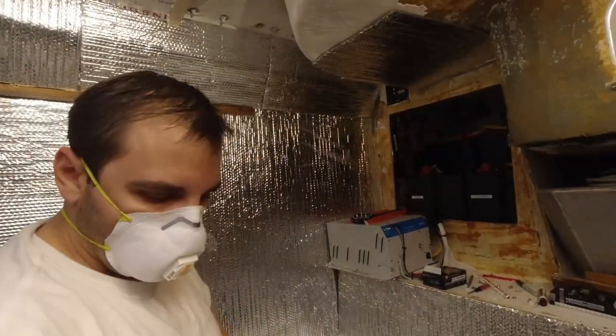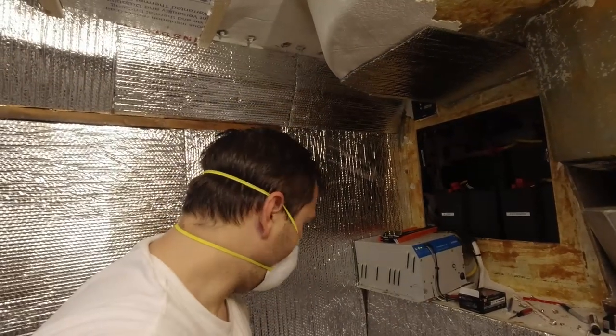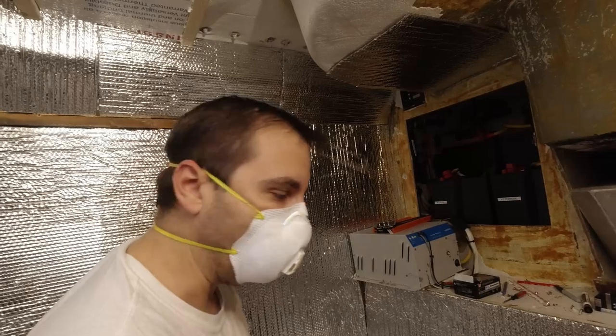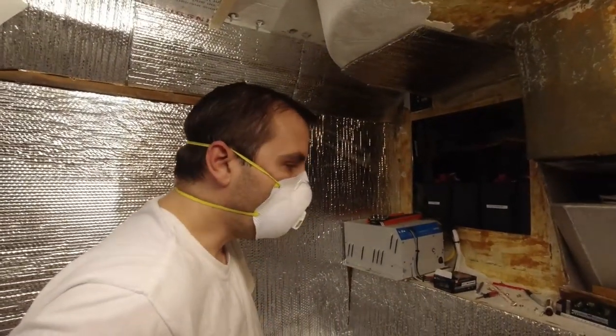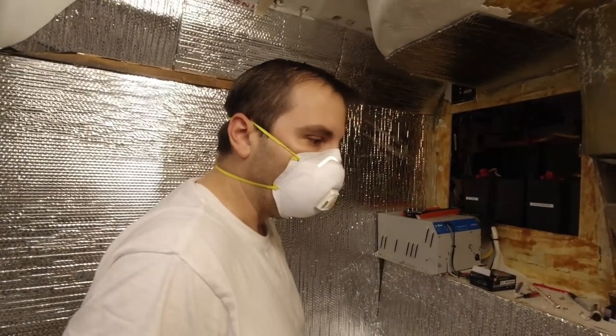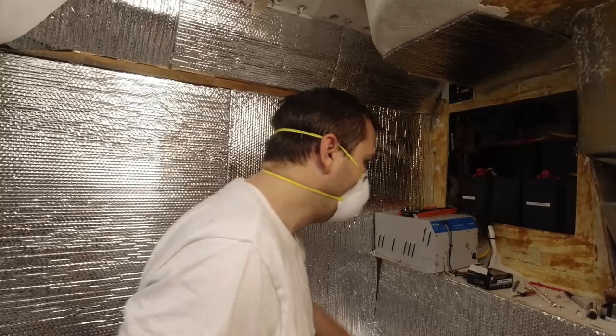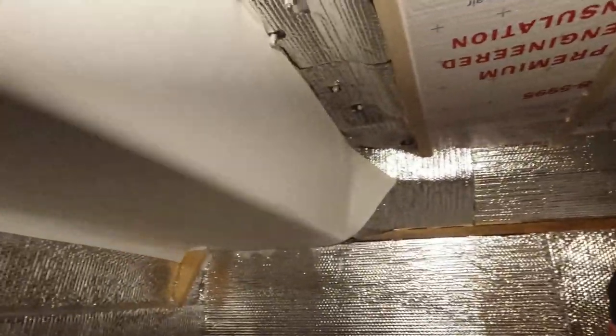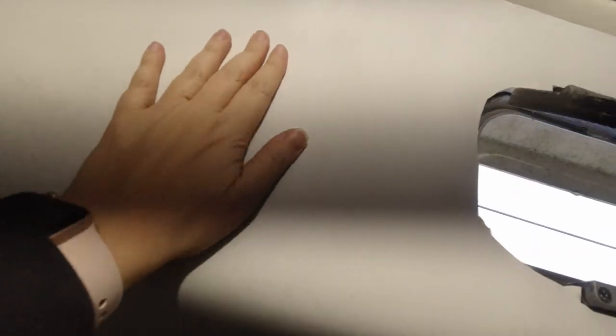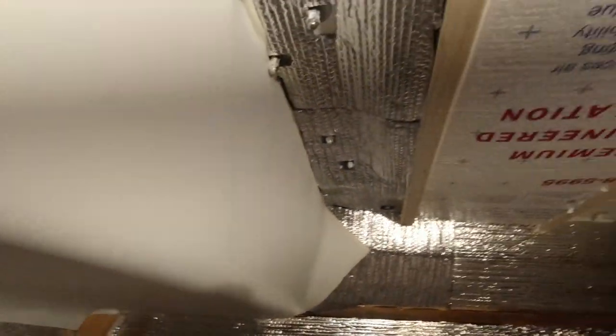Down low near the waterline we get a lot of condensation because the water temperature is cool and when it warms up inside it condensates on the hull — that's a whole separate issue. I'm hoping that lining pretty much everywhere in the living areas will help reduce that condensation. It already feels considerably different — a little bit of padding, a little bit of squish. We put the new vinyl up already on one section and you don't hear the crinkle of the Reflectix underneath; it feels great. The new vinyl is so much nicer — smooth and clean compared to the old sticky, gross stuff.